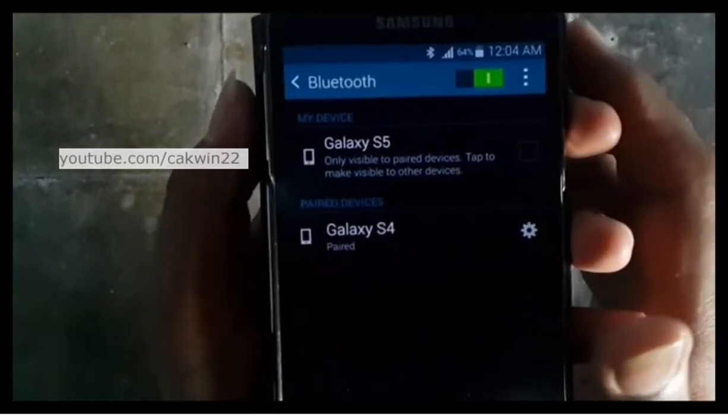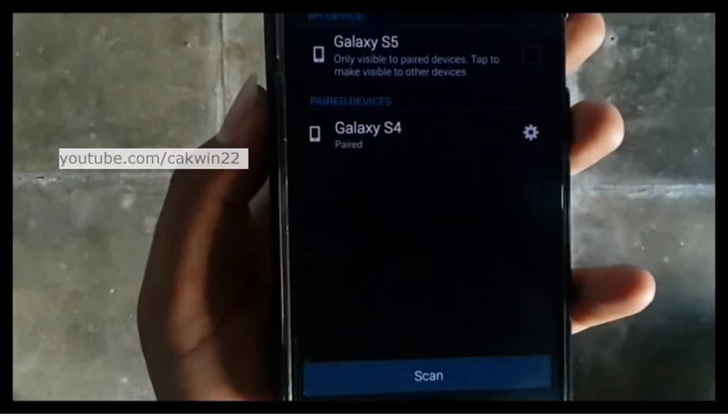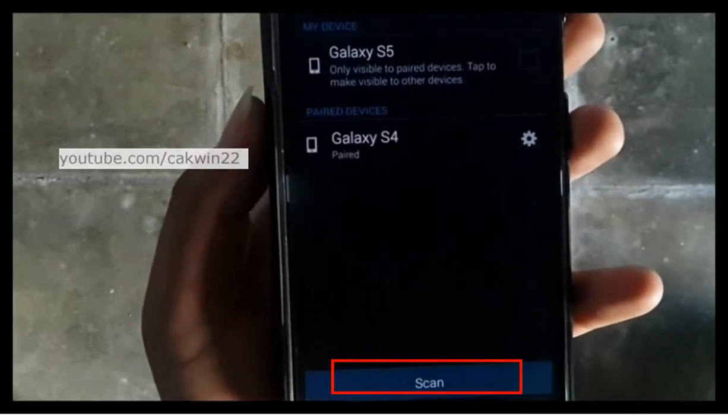By default, it will immediately start scanning for nearby Bluetooth devices. If not, you can initiate the scanning by tapping Scan at the bottom of the screen.